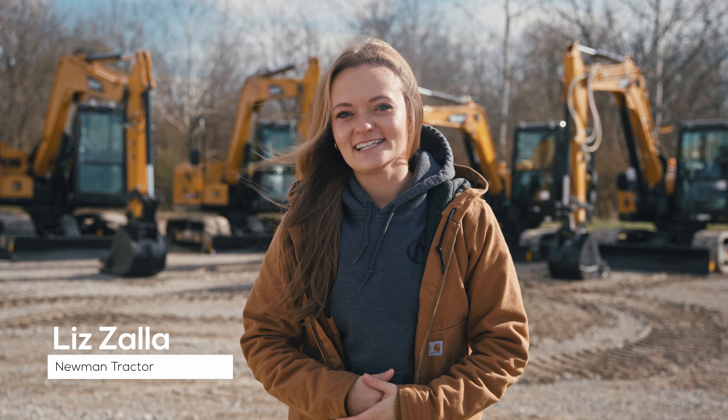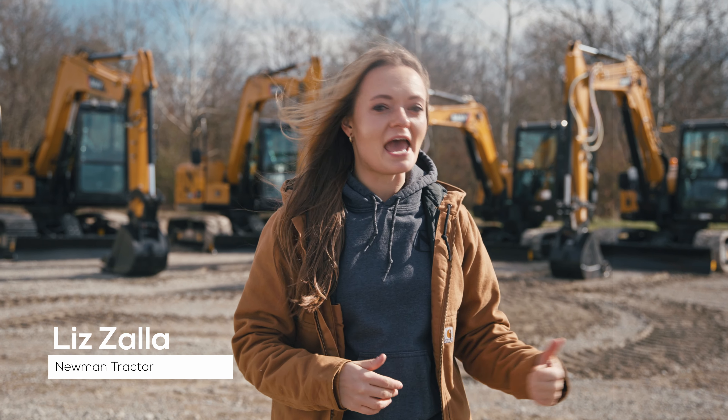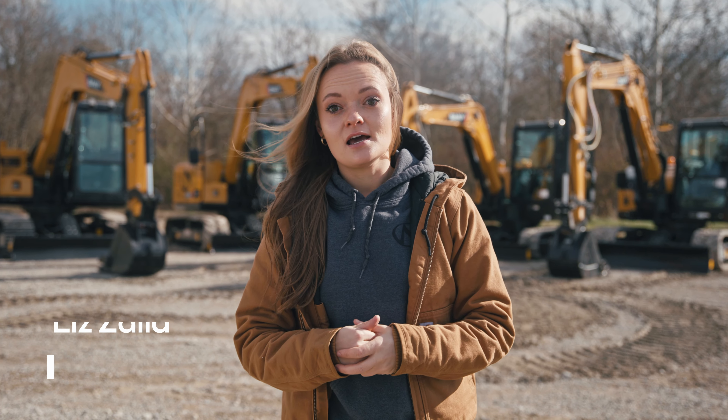Hey guys, I'm Liz. It's the end of the year, and that means it's cold out here and a lot of folks are trying to decide how to set themselves and their businesses up for success in the new year. With so many makes, models, and machines, it's hard enough to decide which brand of excavator to run with. So if you've already decided you're curious about the Sany, the next decision is which size to buy.